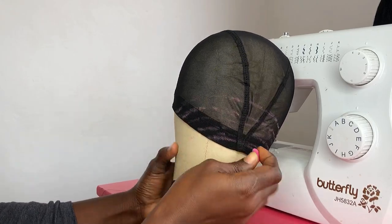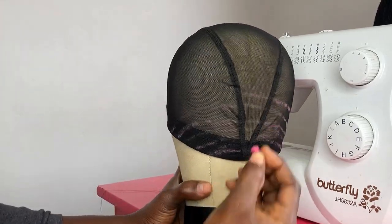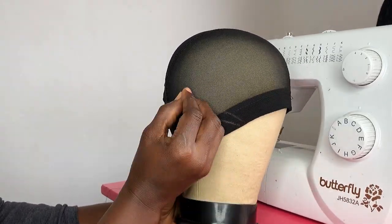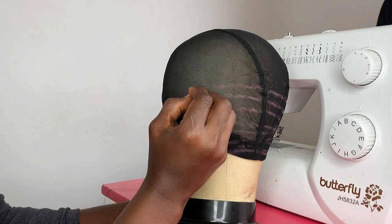Since it's a fringe pixie cut, whatever I do on the right side I do on the left side. The sealing is going to be at the crown area — the sealing is supposed to be in the middle. I'm marking the dome cap with a crayon.